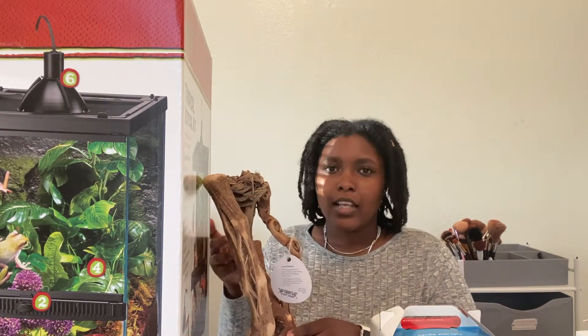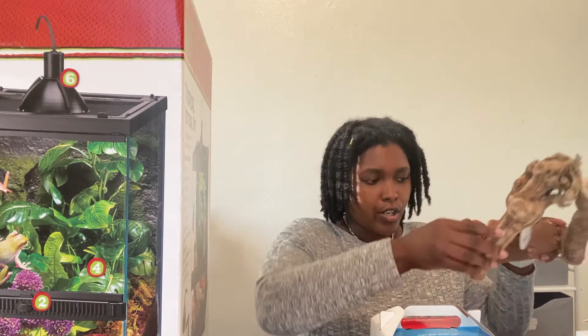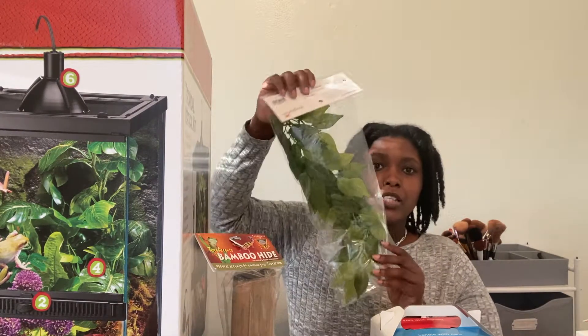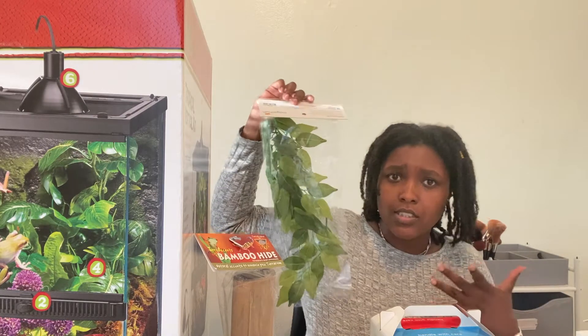I also got him some things to lean on the side — like driftwood and stuff for him to climb on, because obviously they're arboreal. This is just another thing for him to climb and hide inside of; it's hollow on the inside so he can hide if he doesn't want to be out. I also got him this little foliage piece — I'm obviously going to have to get him more, but this is just what we're starting with.